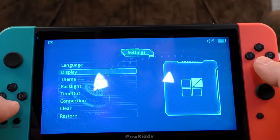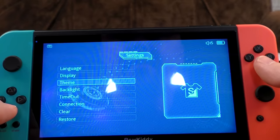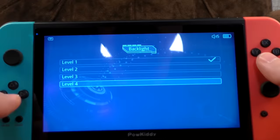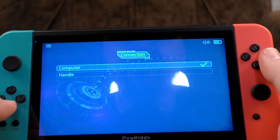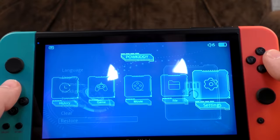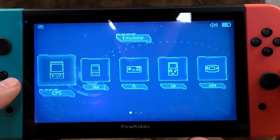In settings: Language, Display — full screen or equal proportion, we're obviously going to play in the original aspect ratio. Theme options remind me of a sci-fi UI template from Adobe Stock. Backlight is adjustable — this is the brightest setting, fine for filming. Connection options: HDMI, computer or handle — so you can apparently use this as a controller via the USB port. You can wipe the SD card, and there's a History section to quickly access recently played games — that's quite clever.